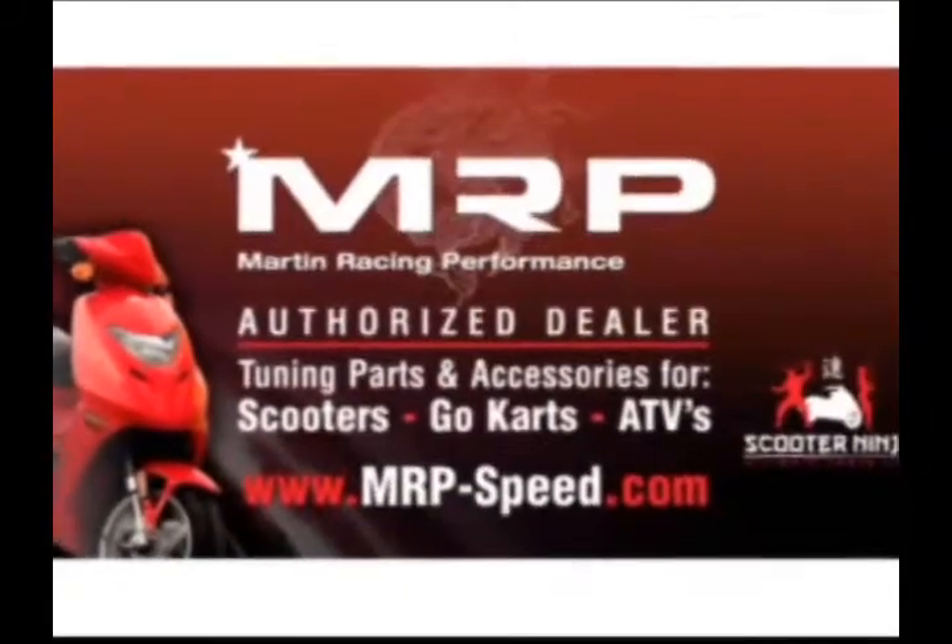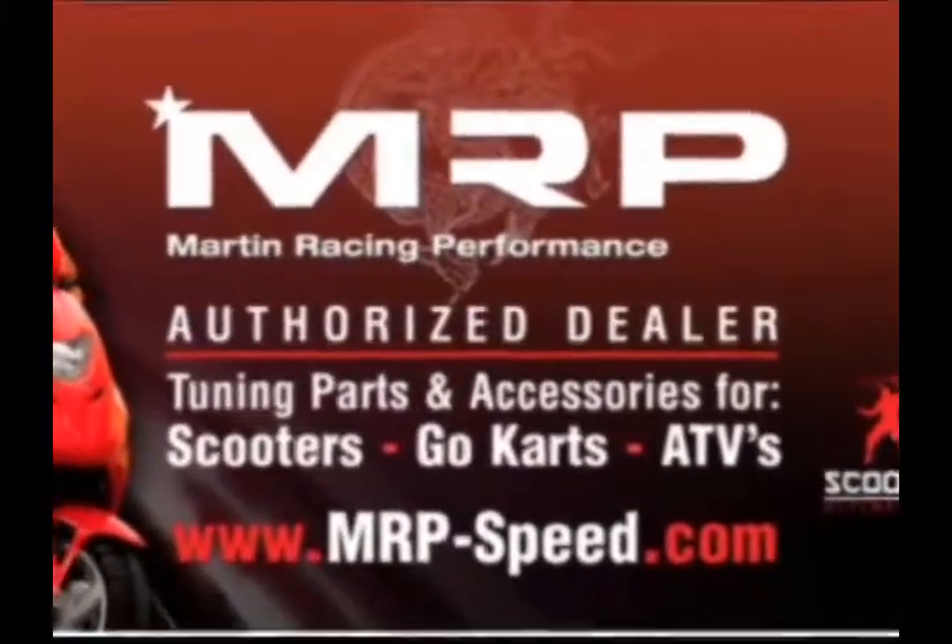Martin Racing Performance — the most advanced parts on the planet. Oh yeah!